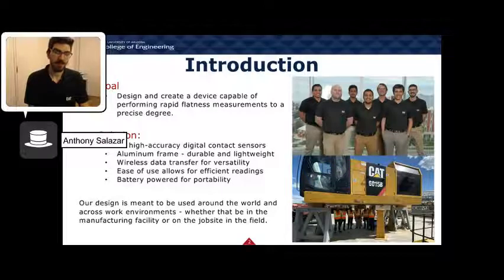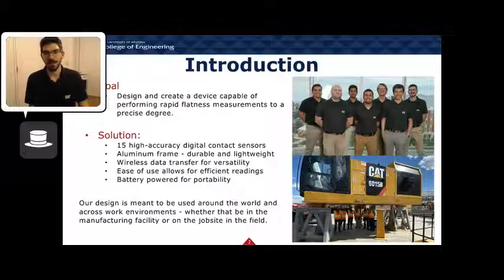The goal of our project was to create and design a device capable of rapid flatness measurements. Our design uses 15 high-accuracy contact sensors capable of measuring displacements as small as 0.002 millimeters. The sensors are held in place in an aluminum frame and powered by a rechargeable 24-volt battery. Measurement data is sent wirelessly through a small portable router to any nearby computer with monitoring software installed.